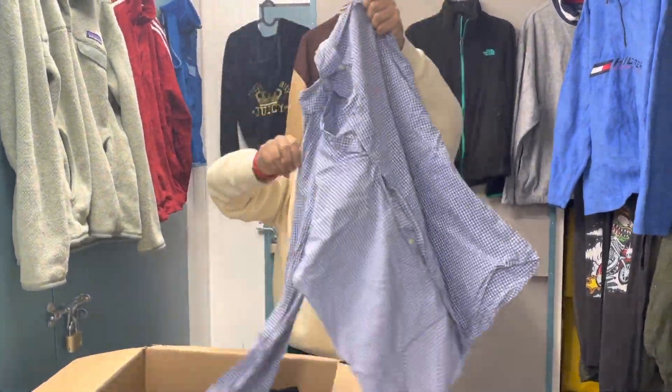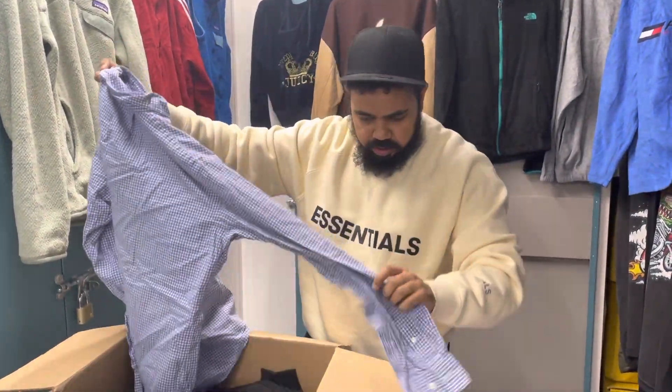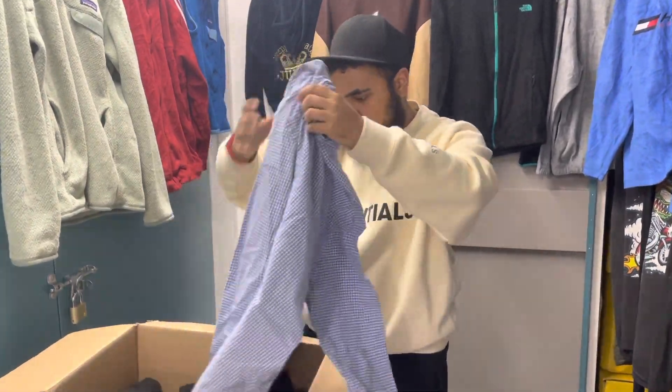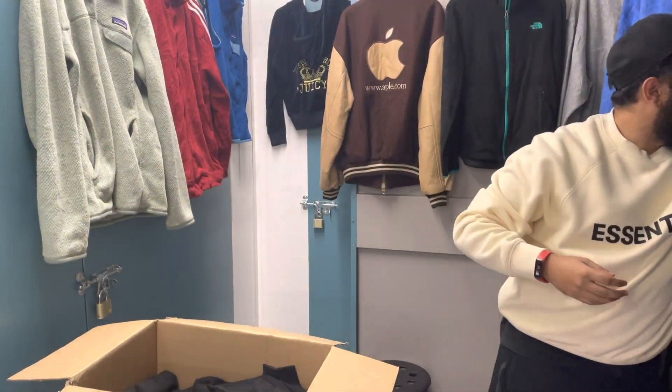Got a polo Ralph Lauren, size L — all the buttons are there. It's got a bit of a mark on the cuff though. I always check the buttons on these because you can find a couple of them missing sometimes. It's not bad but it's got a little mark in there.